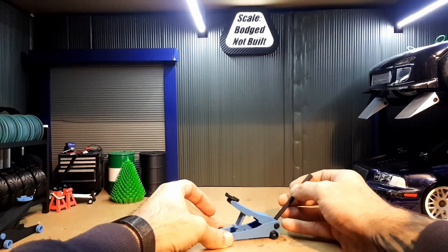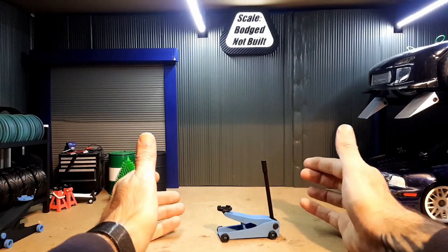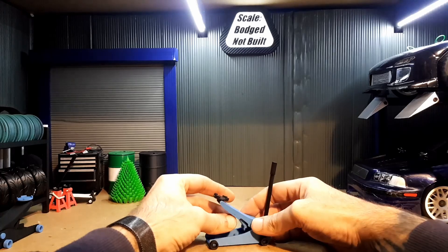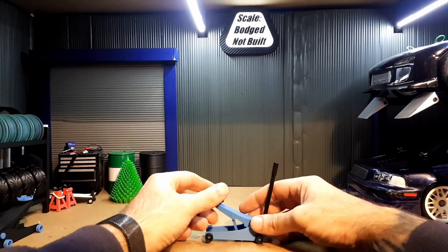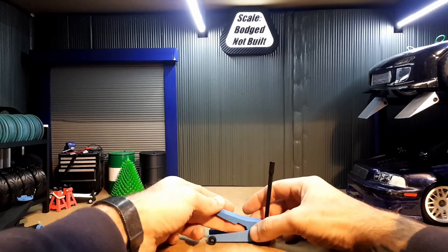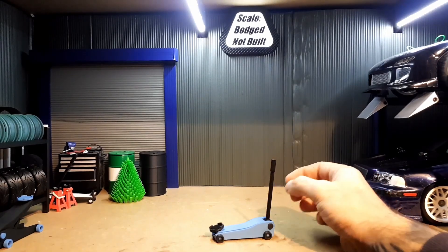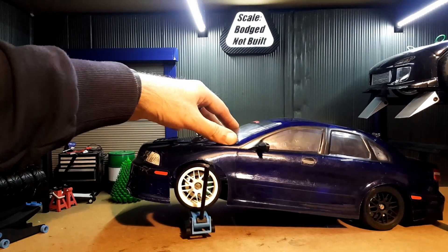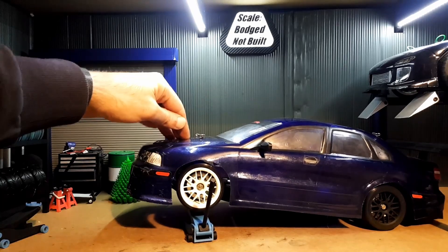There you go — you've got a functional scale jack. There are a few positions you can put the locking bar in to get different heights, or you can just have it sat down. This is a full car with battery, speed controller, motor, everything in it, and it supports the weight perfectly fine.